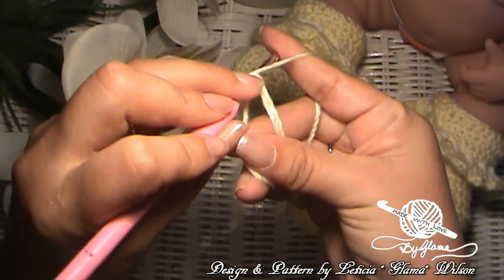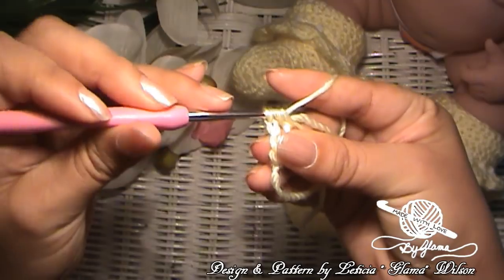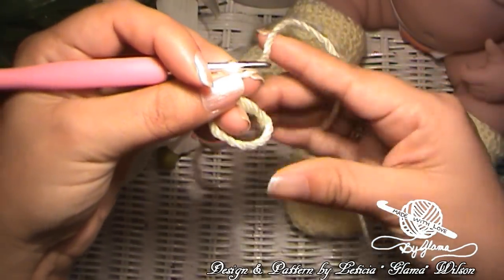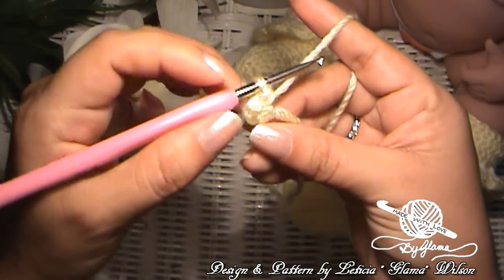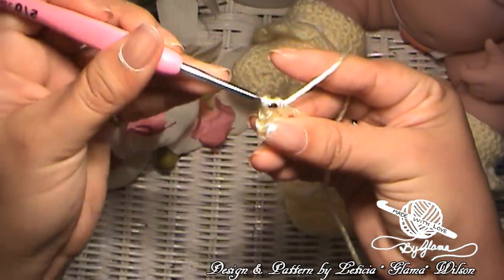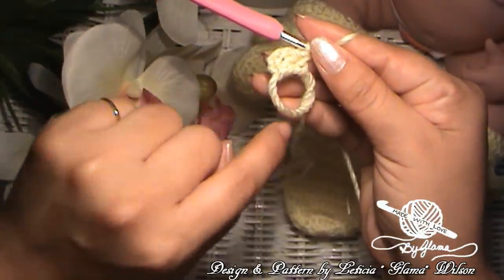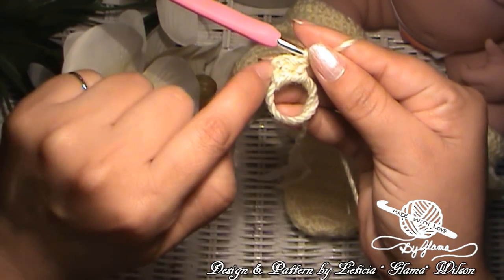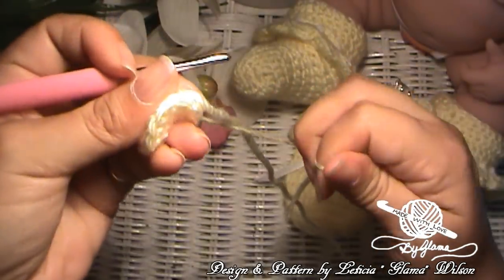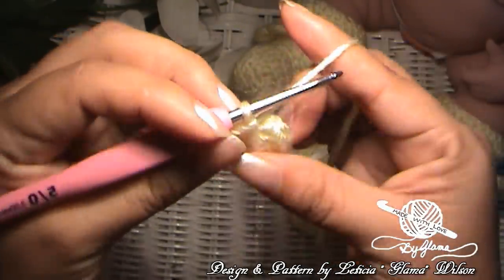Now I'm going to make 14 double crochets into the magic ring. Yarn over, go into the ring, yarn over again, pull up a loop — now you have three loops. Yarn over and go through two, yarn over and go through two — and that's a double crochet. For those having a little difficulty, just close up the magic ring a little bit — it makes it a lot more manageable to work with. So I have two double crochets plus a chain, and I want to make 12 more — 14 double crochets total plus a chain at the end. I'll meet you here. So I've got my 14 double crochets, and now you can pull on that initial tail to close up the little ring. Then we're going to weave this in with our tapestry needle. Let me go ahead and show you how to continue into round two.